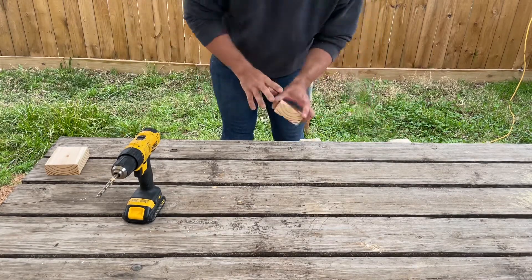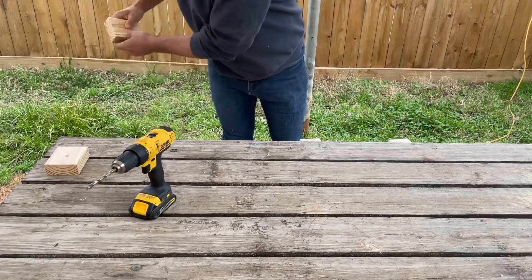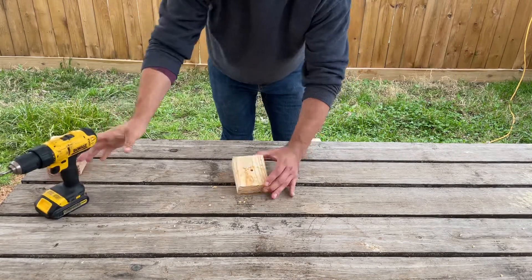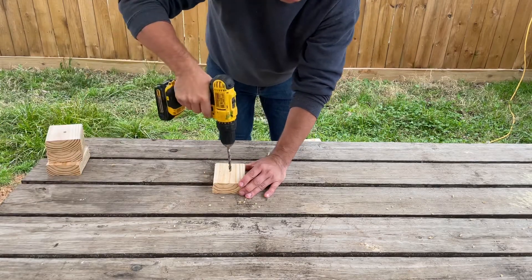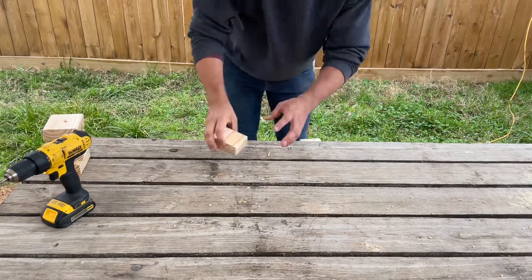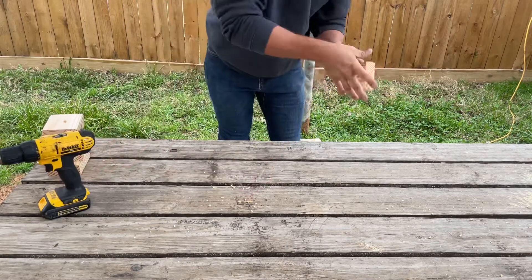The stainless steel skewer, because it's rigid, goes through that hole pretty easily — I can have it just the same size, if not a little bit bigger. If I was wanting to thread these on something like stainless steel chain, which can be a lot flimsier, I'd probably want to make that hole a little bit bigger. I am drilling these blocks on a picnic table, which means I can drill right through by lining it up with the gap in the slats. If you don't have a picnic table, you can always put a scrap piece of lumber underneath to protect your work surface.